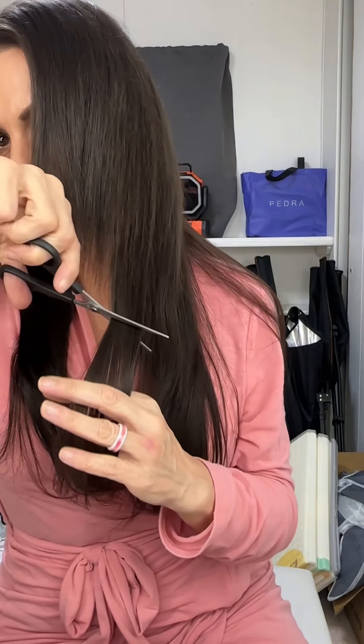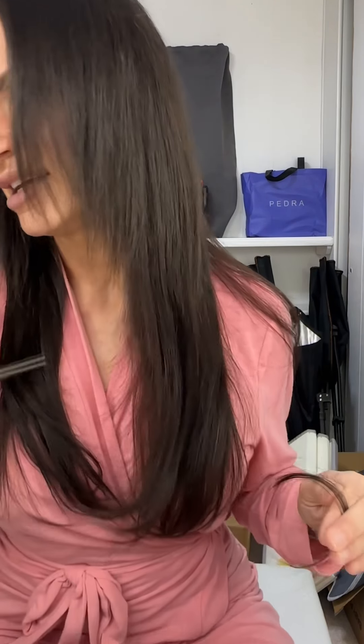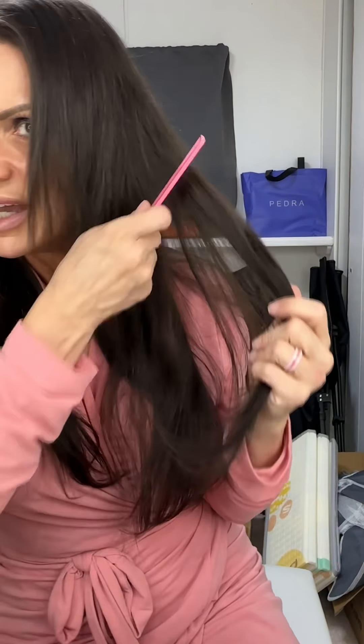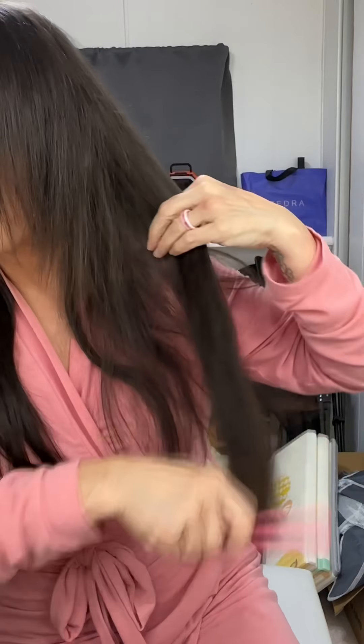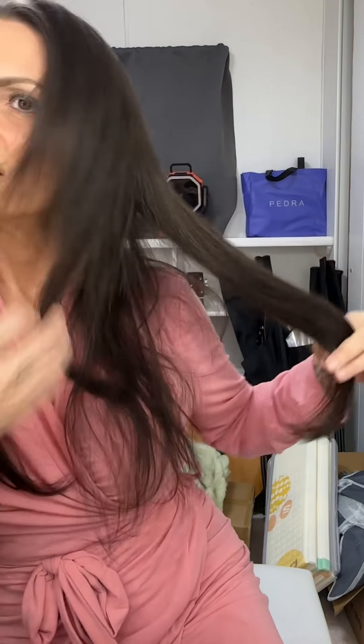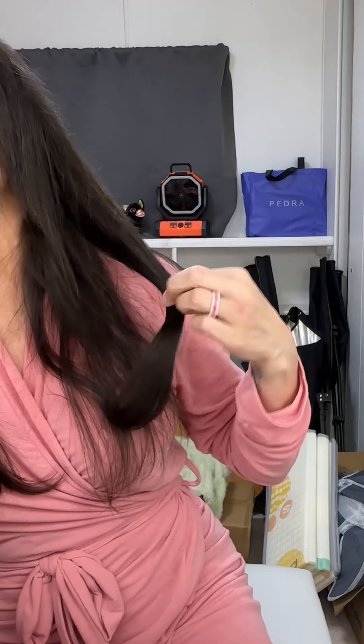You can kind of see here where my bangs are. This is just something I do because it works for me — I just take my scissors and I just barely... you see what it did? It gave it those layers right there. I just do that throughout. I go where my hair is the longest, obviously underneath, so find where your natural hair ends. My length starts here, so I will just kind of blend it in.